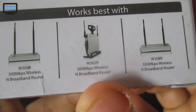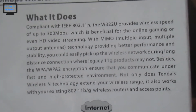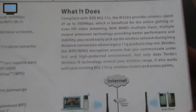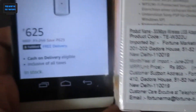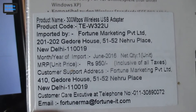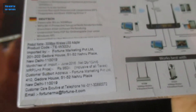You can see the Tenda wireless routers listed here, and also the specifications — just pause the video to read them. Looking at the bill, the MRP is 950 rupees, but Amazon is showing 1250 rupees as the MRP and claiming we saved 625. So Amazon is not being truthful — we didn't really save that much.